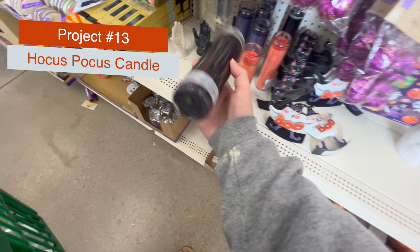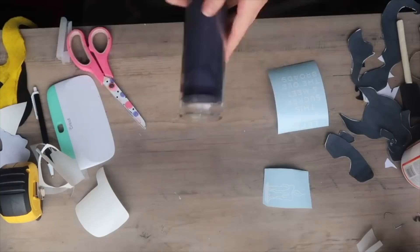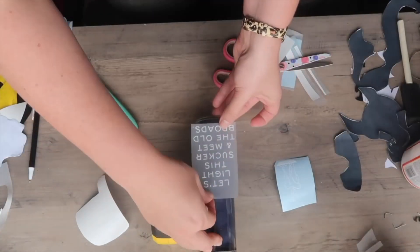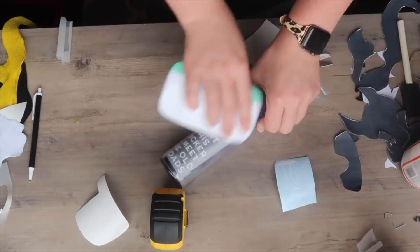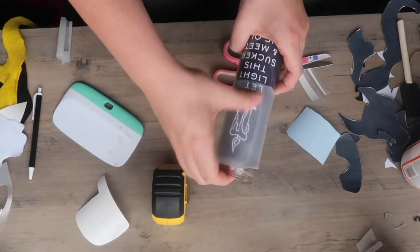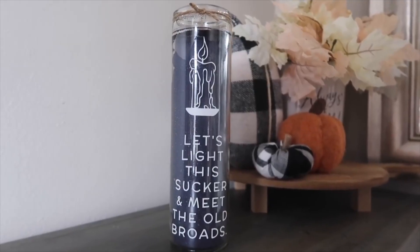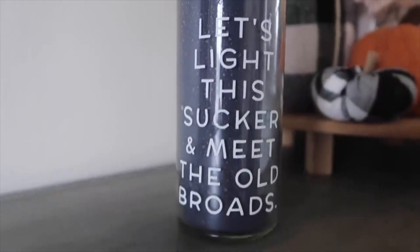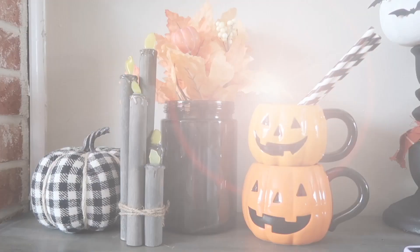Another really easy project is this black flame candle. Grab a black candle from Dollar Tree — they've got a ton for Halloween right now. Lay it out, measure and cut out a decal. This free one says 'Let's light the sucker and meet the old broads' — what Max Denison says in the witch museum scene in Hocus Pocus. I cannot wait for Hocus Pocus 2, and I will be doing another Hocus Pocus video this year, so make sure you're subscribed with notifications on.